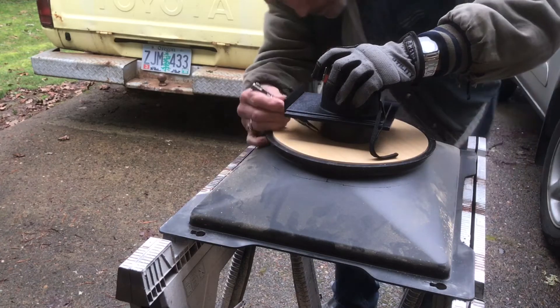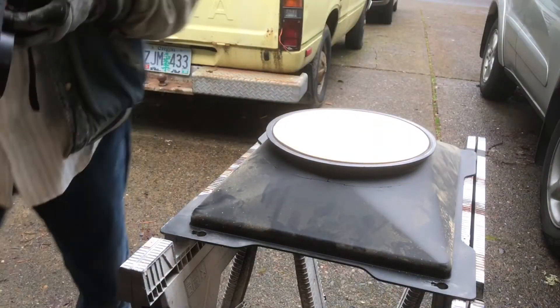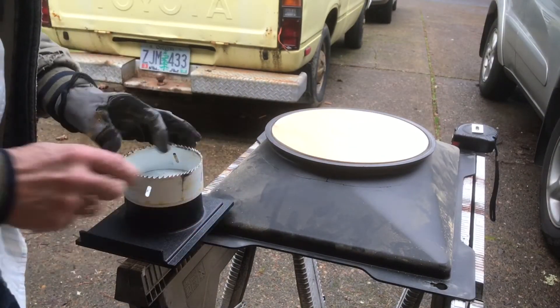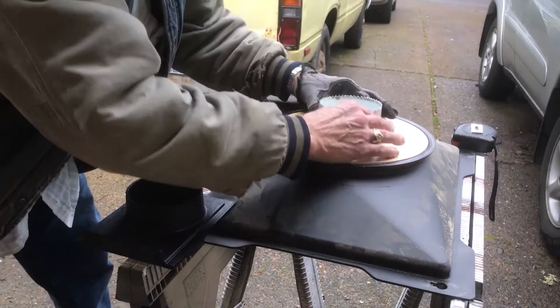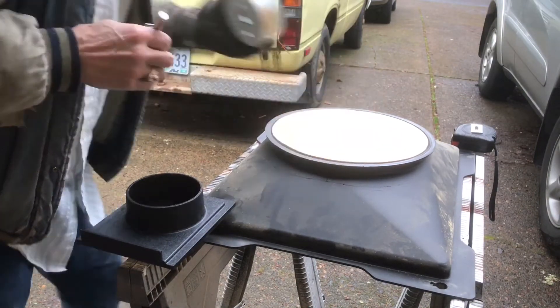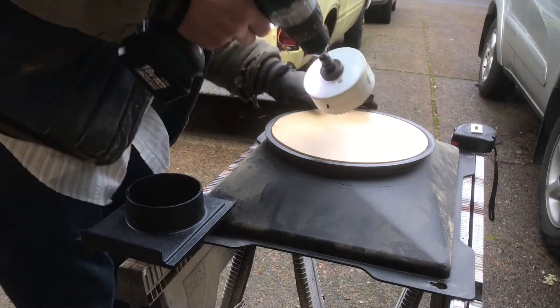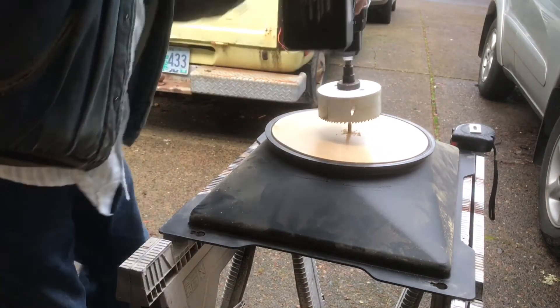I'm drawing a circle around it — I measured to make sure it was in the middle. Then I take a hole saw, making sure that it's the right size. I set it on there against those lines, and I mark the inside circle because your hole saw has a pilot bit that comes out of the center of it. You want to make sure that you're getting in the center of your hole.